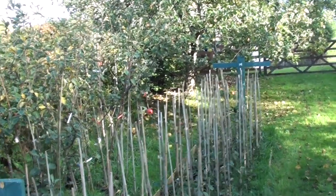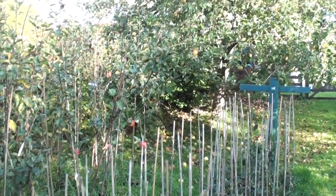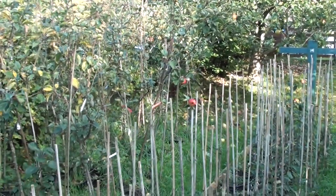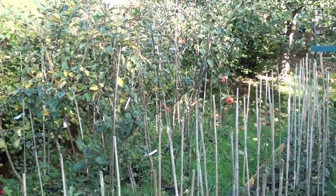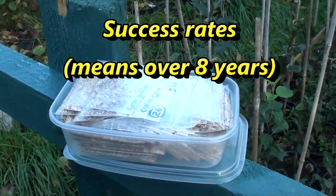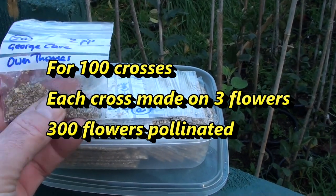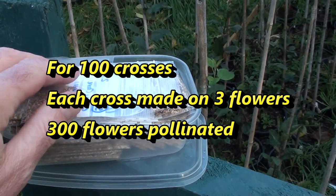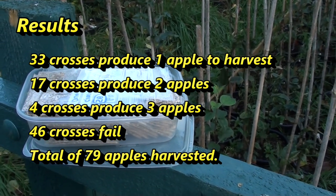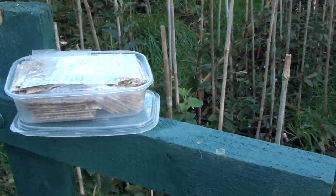It's the 22nd of October and we're in the middle of autumn. Most apple varieties have been harvested. All the fruit from this year's crosses have been harvested, pips removed and bagged up with a little bit of vermiculite, and they're going into the fridge for 60 to 90 days at around 4 degrees Celsius to stratify. Once they've had this treatment, they'll be sown into pots at the beginning of January.